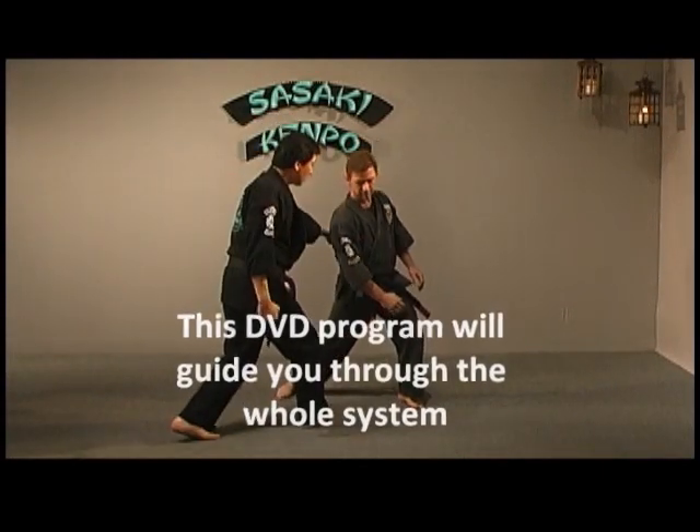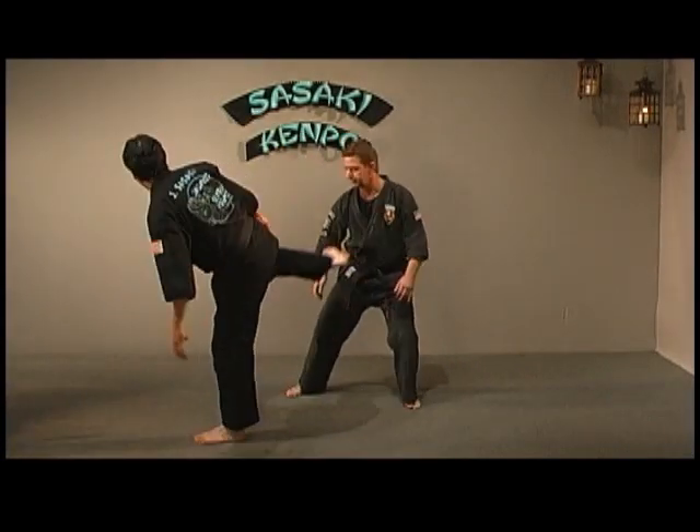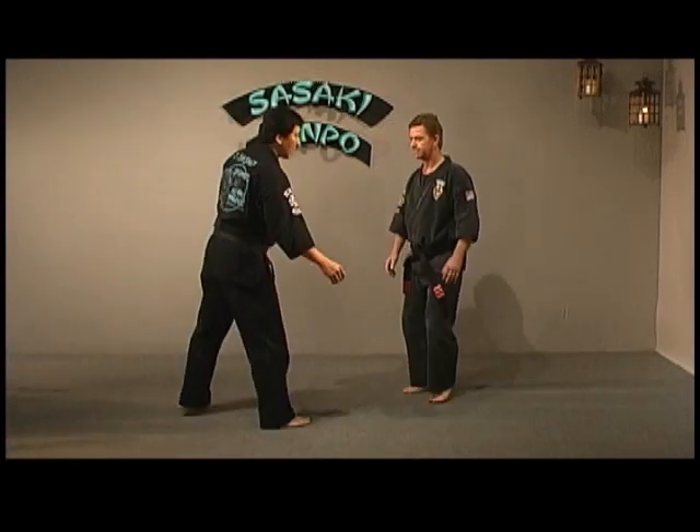So my hand's going to go one, two. As he arches his back, I'm going to follow it up with an upper lifting back knuckle, then a back kick — and that's Deceptive Panther. Let's try it again, just a little bit faster.